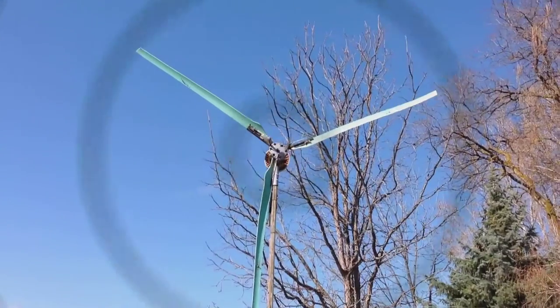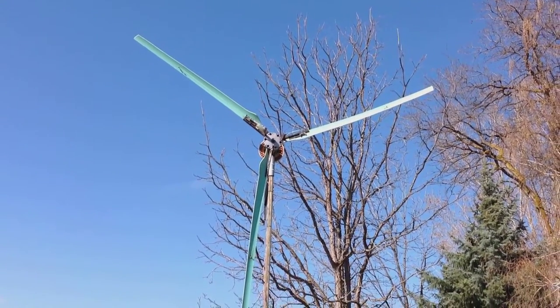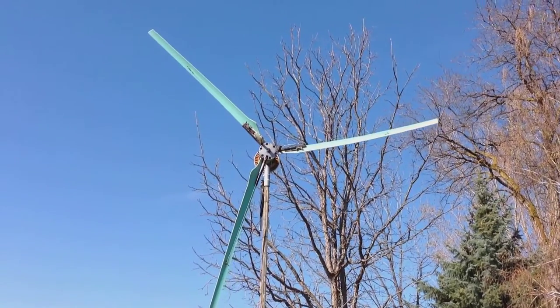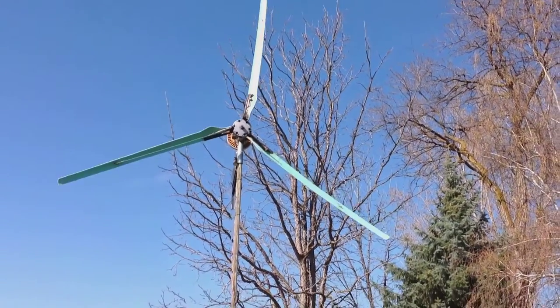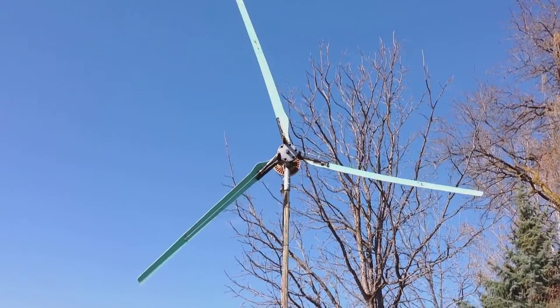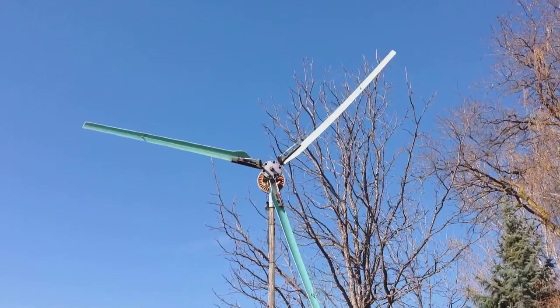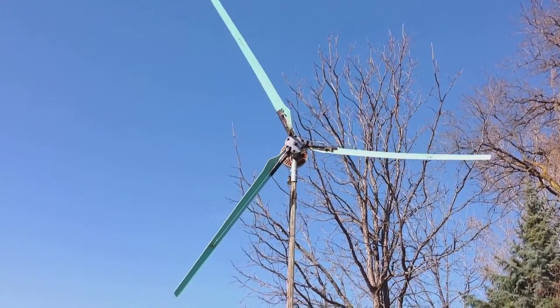All said and done, we have a ten-foot homemade wind turbine. Everything here was sourced for free except for the wire rope and the turnbuckles. The other thing is the bridge rectifier — I got that off of eBay relatively cheap. All said and done, I'm probably around $40 for everything I put into this so far.